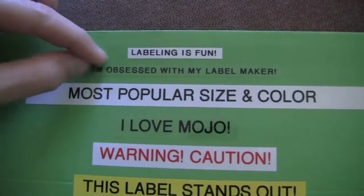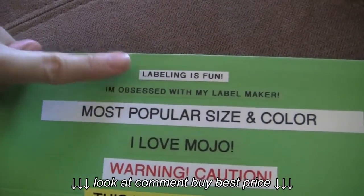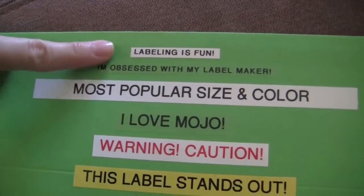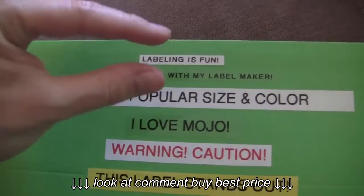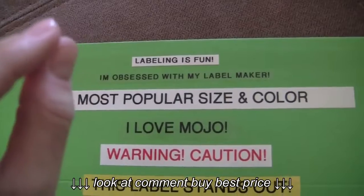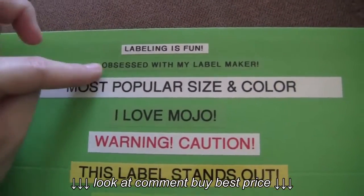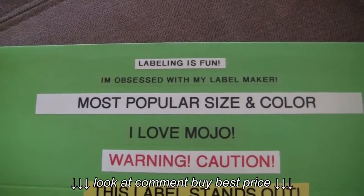So these two right here are the six millimeter tape and it comes in black on white and black on clear. This is actually the thinnest they make it. I use the thin tape to label really thin shelves or thin drawers — anything that's thin that needs a label. I use both the clear and the white pretty much equally.